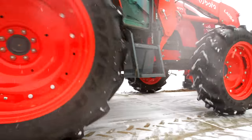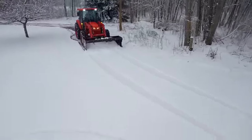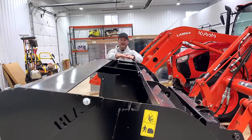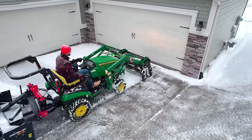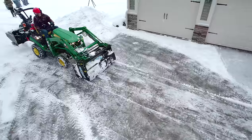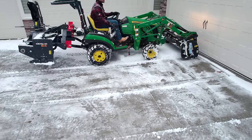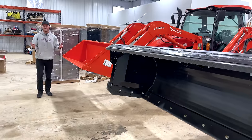A great feature of HLA pushers is their back drag — and it's a very substantial one. This is the 2500 series; most of our audience will use the 1500 or 1800 series, which are smaller with a solid top and no open gap. When you're back dragging, you can pull snow away from a garage door, a retaining wall, or a parked car. You drop that front cutting edge down and pull the snow away — it's super handy. You can trap all the snow inside while back dragging.